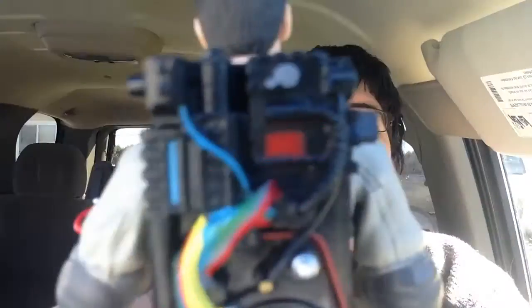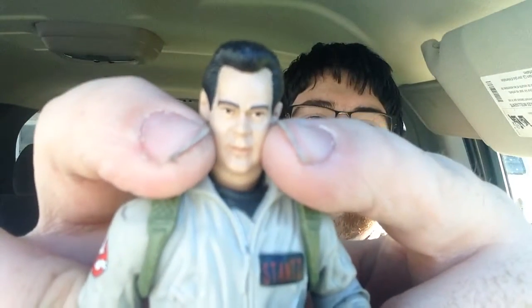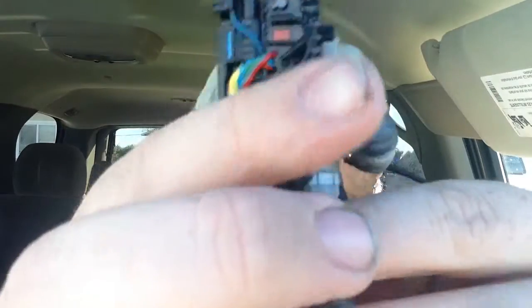I was looking at the face of this one — it doesn't quite look right up close. It doesn't look as bad on camera, but something looks off about the face. Maybe I can try and get it to feel better. I think what it is, is that the face looks a bit too fat, maybe, like around between here. I don't know.